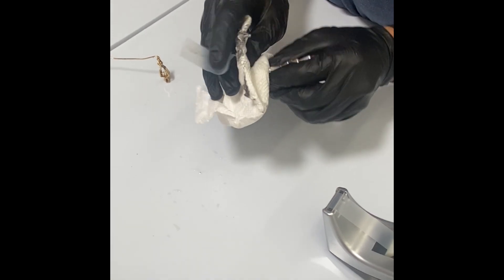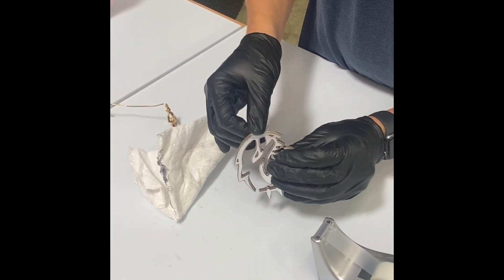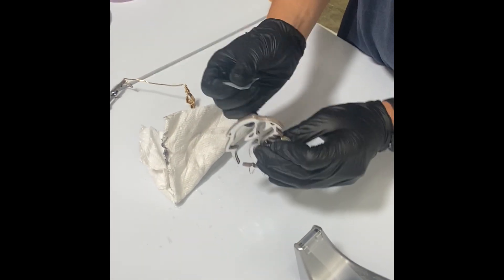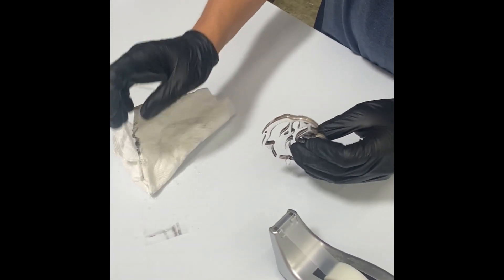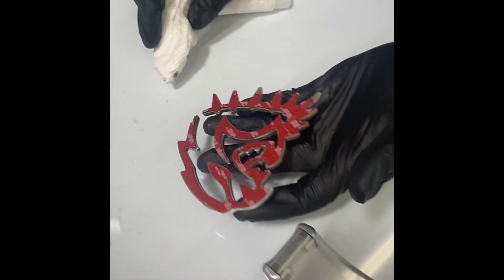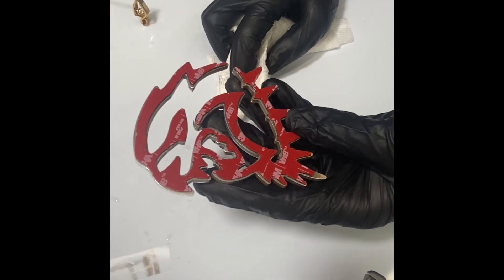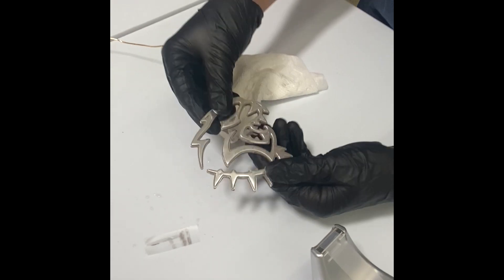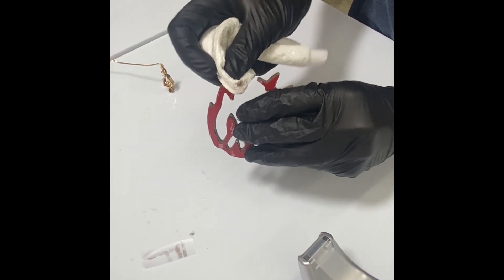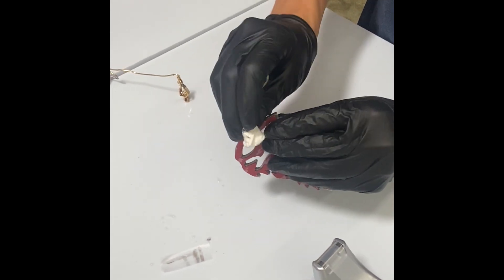This is an aluminum item which cannot be done with any of our electroplating equipment. It is going to require that you send the part to a company to have nickel plate professionally applied. Once the nickel plate is put on, you would be able to go through the ElectroClean, surface activator, and then the bright gold process. Keep in mind that any adhesive tape on the back of the item will need to be removed before you send it in, as the tape will affect the chemicals.